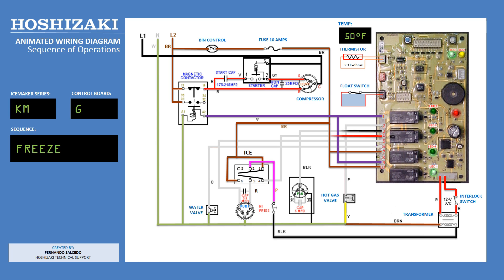In the freeze cycle, the condenser fan motor is energized by terminal 3, the black wire. The water pump is energized by terminal 4, the red wire. Notice the water pump is energized through the toggle switch when in the freeze cycle. As the water in the reservoir depletes, the float switch will open and the cycles will repeat until the ice bin or dispenser is full.